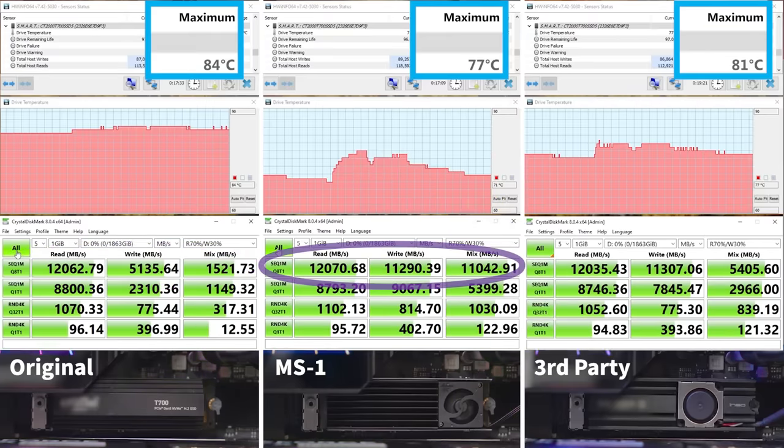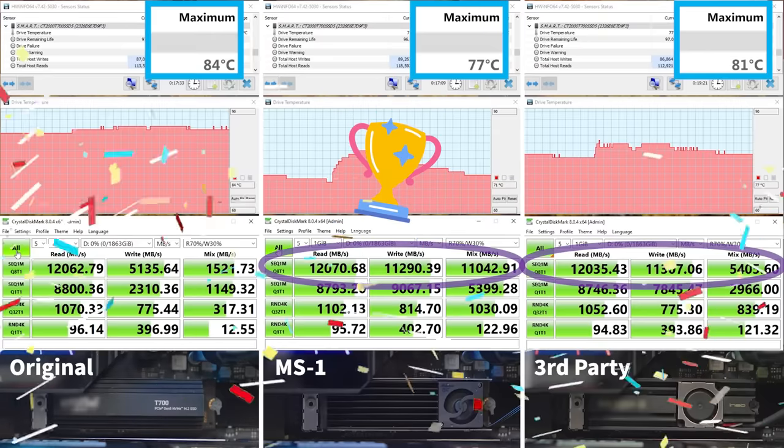Comparing the Thermaltake MS1 M.2 2280 SSD cooler to the third-party SSD cooler, we can see the read and mixed data are higher in the MS1, which shows the SSD can perform better with the MS1 M.2 2280 SSD cooler. Therefore, Thermaltake's MS1 M.2 2280 SSD cooler has the best overall performance.